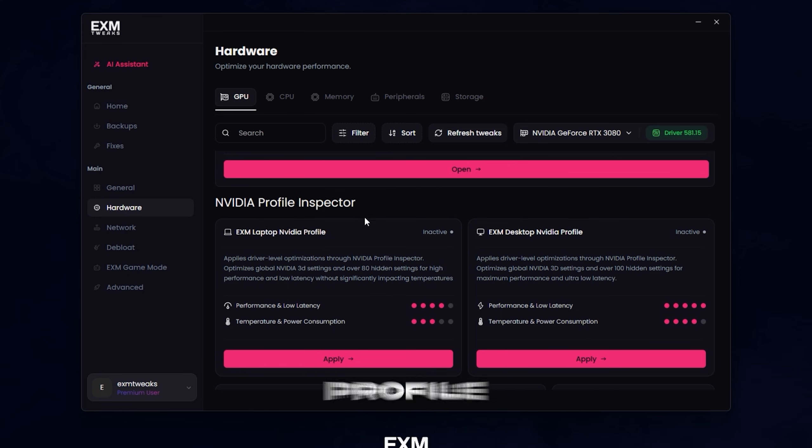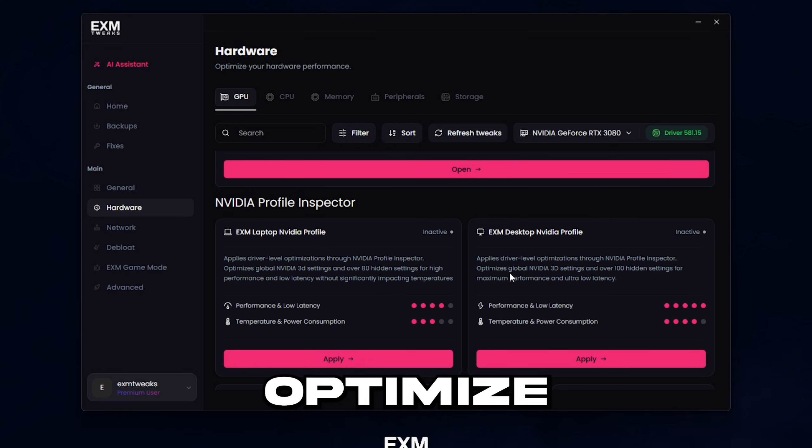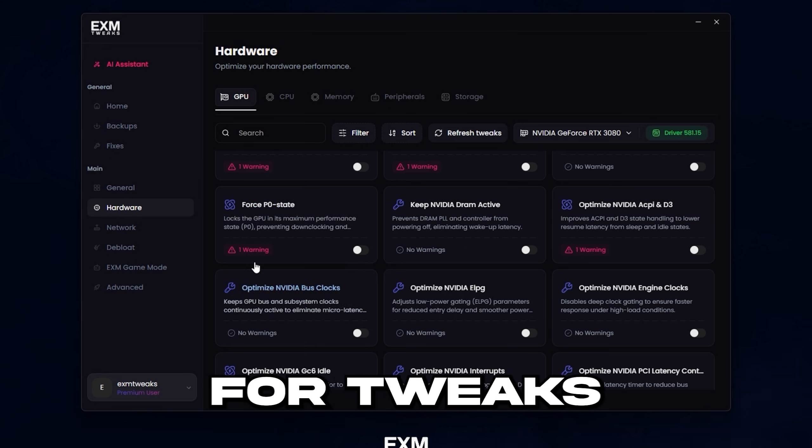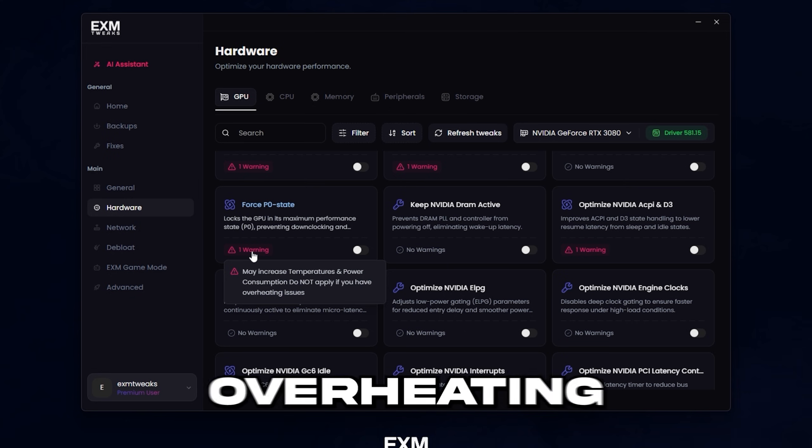After that, we have NVIDIA profile inspector, which just optimizes your NVIDIA control panel and many more hidden settings. This is pretty similar to power plans — you should apply the desktop profile if you don't have overheating issues. If you're on a lower-end laptop or have overheating issues, use the laptop one. Watch out for tweaks that may increase your temperatures if you have overheating issues.